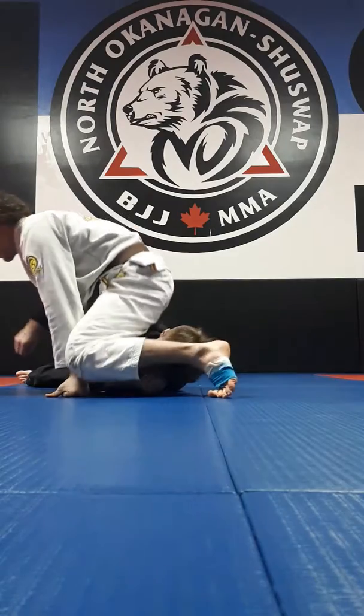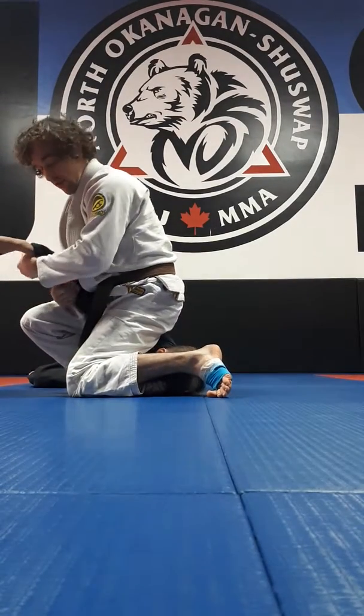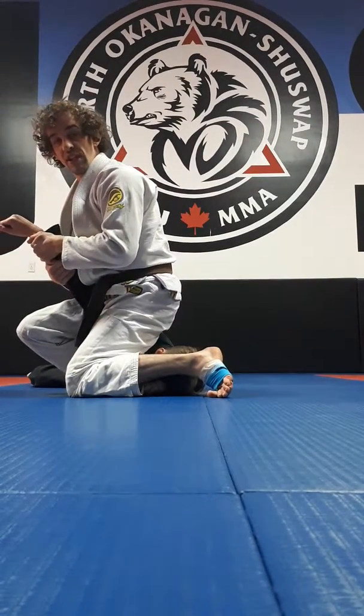You can bring the leg over. I like to go for the armbar this way, GSP style.